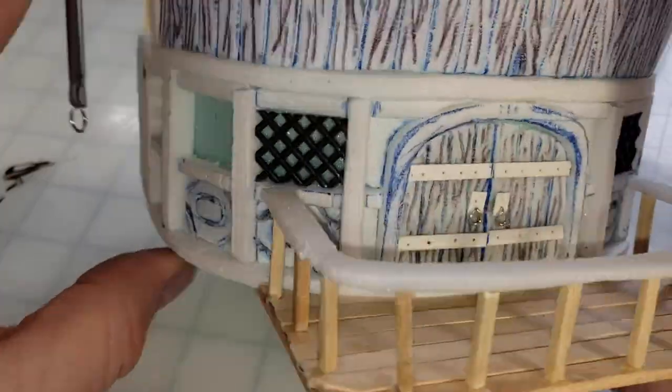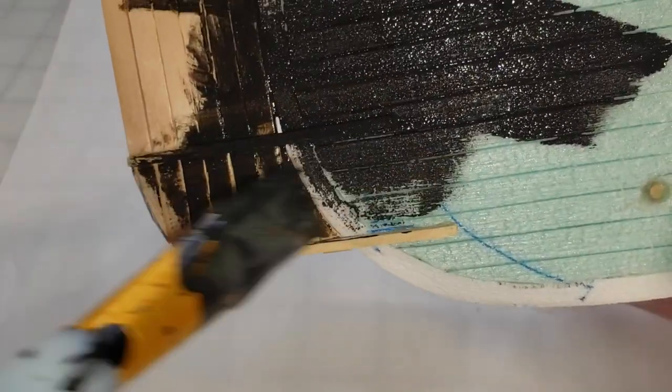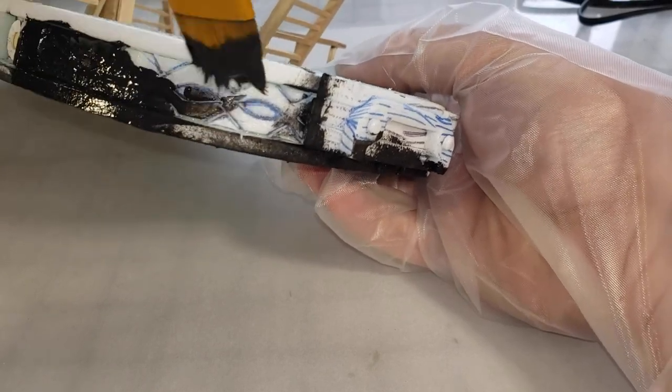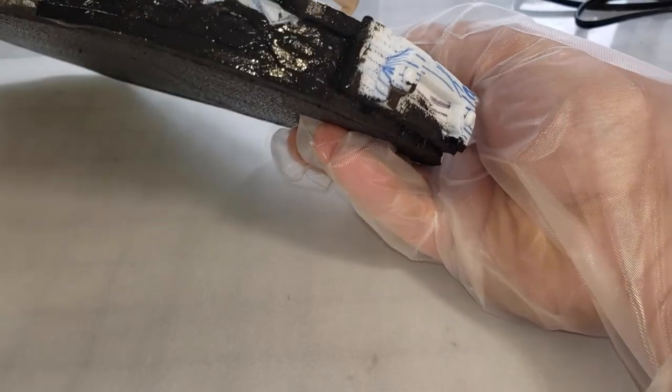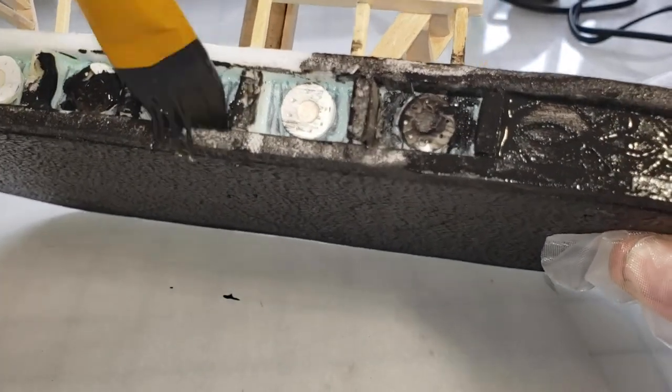Afterwards, once everything is dried and I've painted the granny grating up to look like wrought iron, I'll glue those back into place. Until then, here are some shots of me applying the Blackmagic base coat to various parts of the ship.